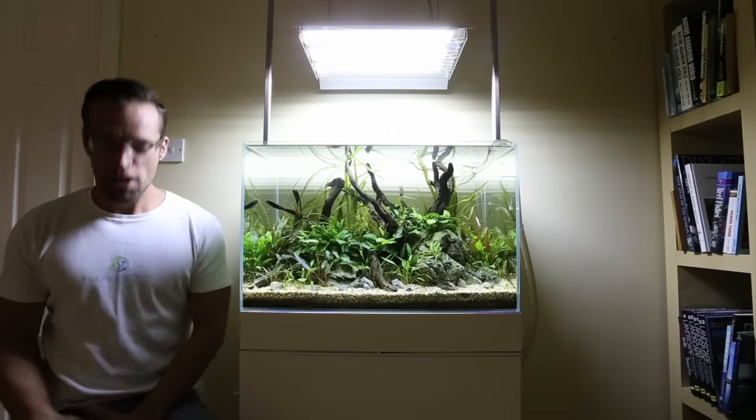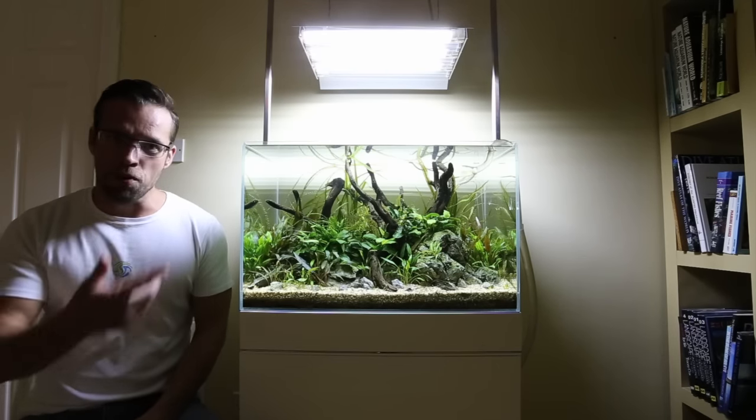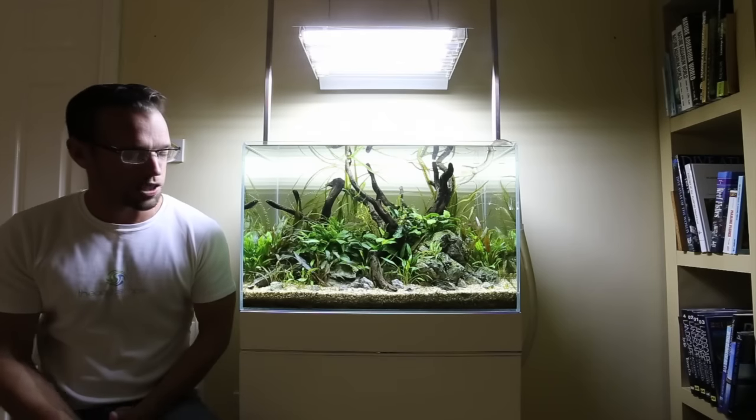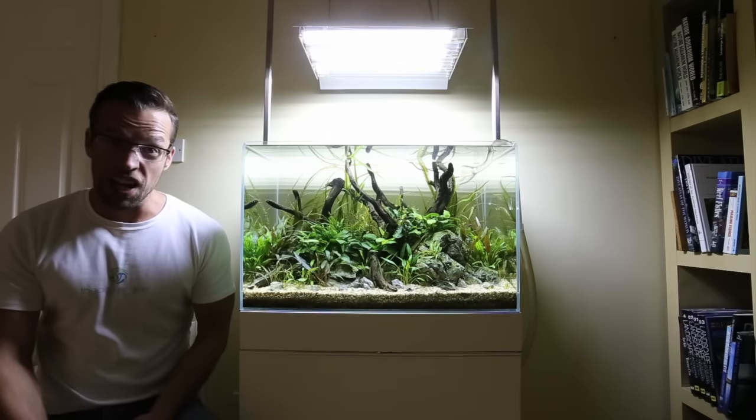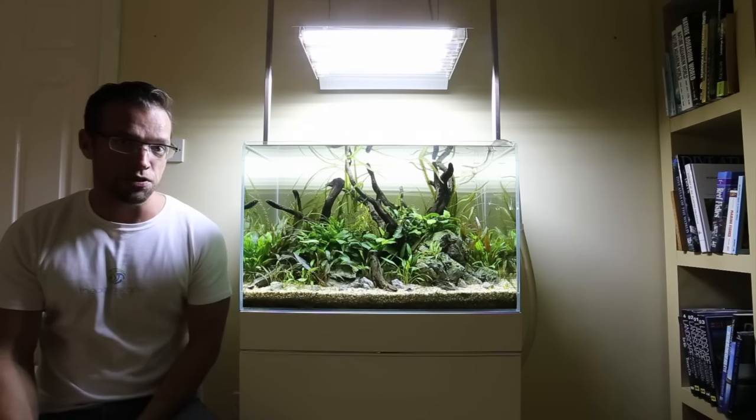Hi everyone, my name is George Farmer, also known as The Aquascaper, and I'm here to talk a little bit about my NA 65cm. I say NA — Natural Aquario — that's recently been taken over by a company called Aquavaz.